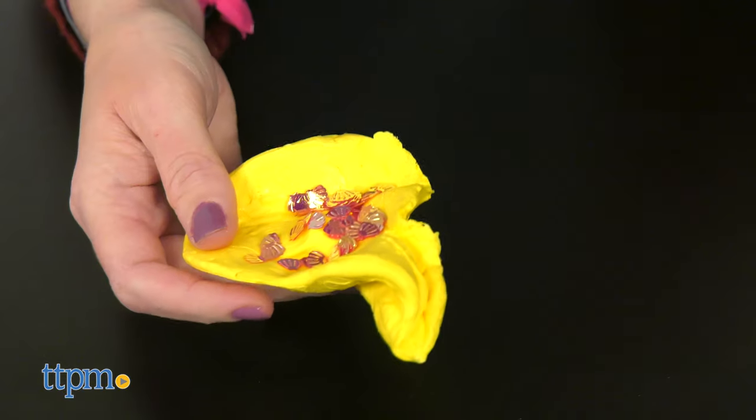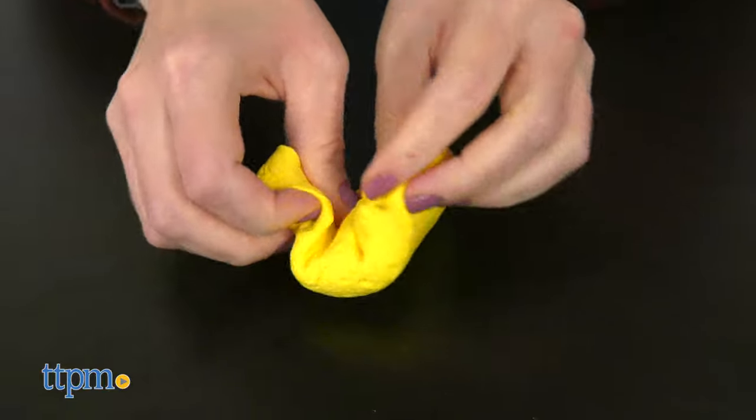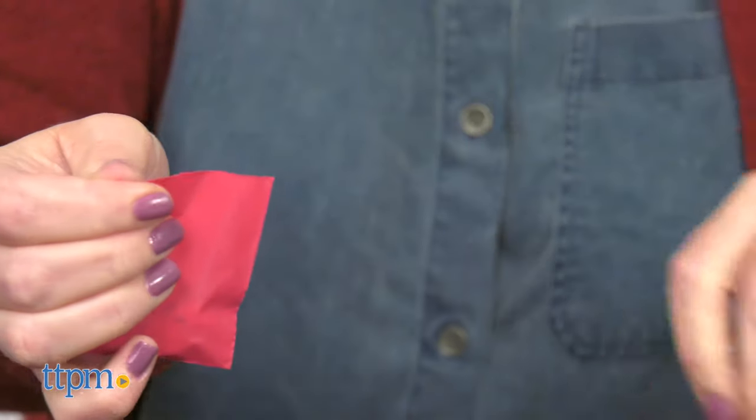There are also four different tools to help you mix, squish, cut, and scoop your slime. Don't forget to open up the bag containing the mystery charm.